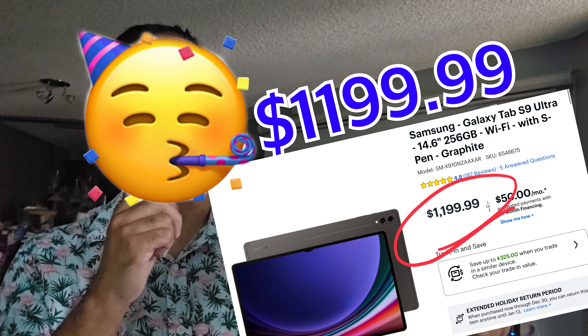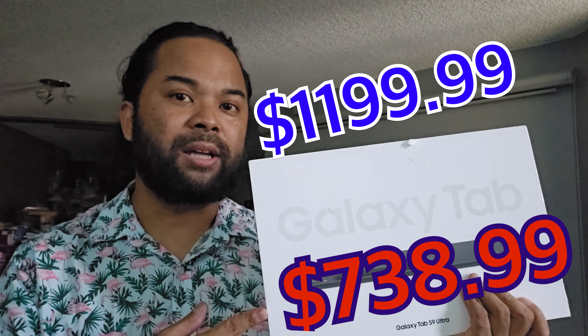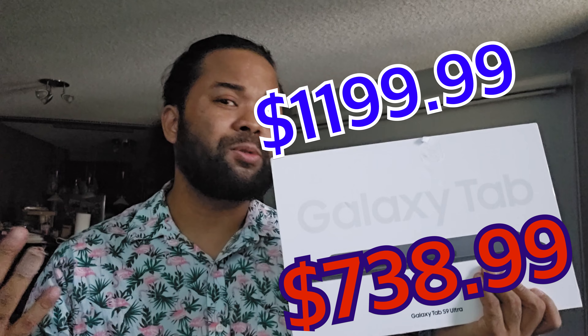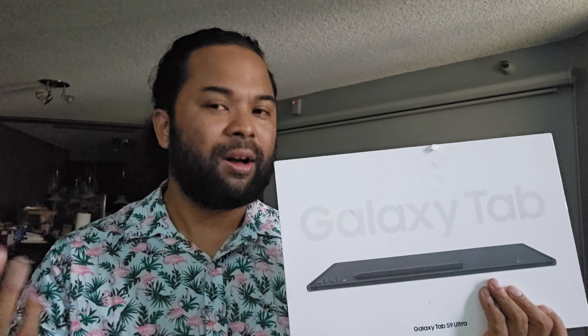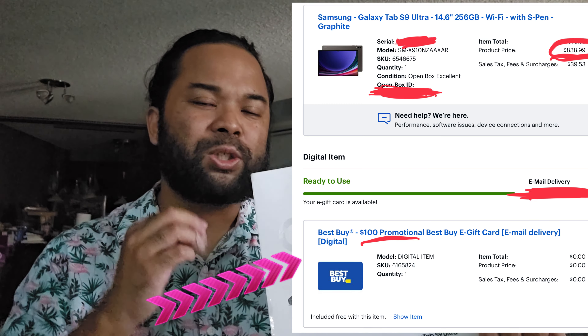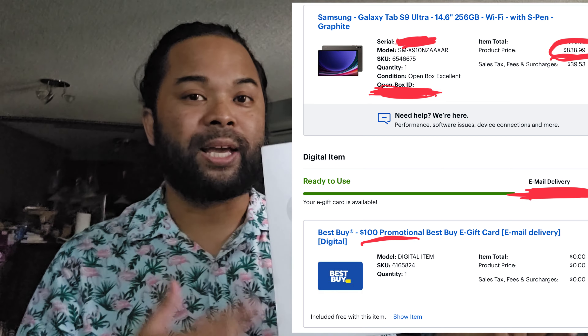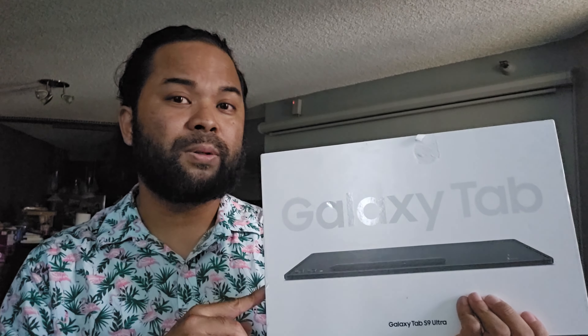Retail price on this device is $1,199.99 and I got it for $738.99. The actual price was $838.99 but it came with a $100 gift card, which normally doesn't happen on open box packages, but I managed to get it with this purchase.